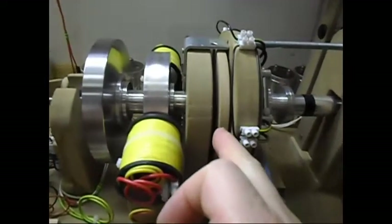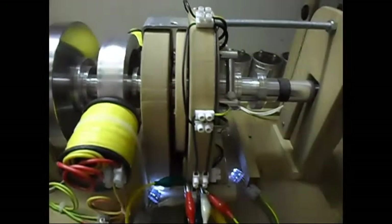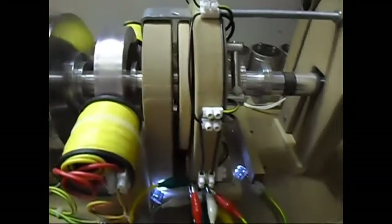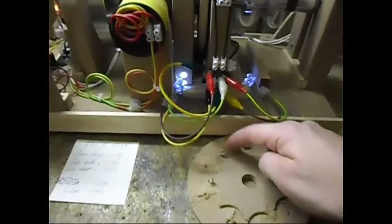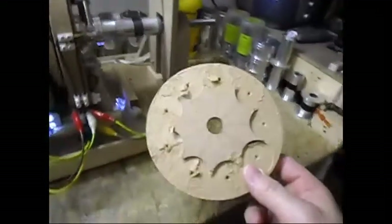I now have a 7-pole rotor in there, which gives me the best possible performance — meaning way less cogging. Before this 7-pole rotor, I tested a 9-pole rotor, which is this one.